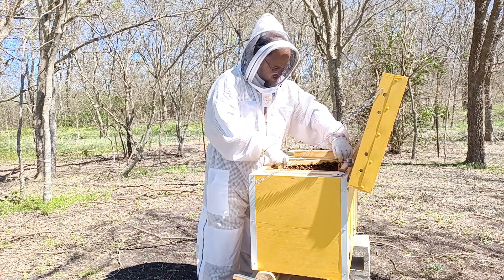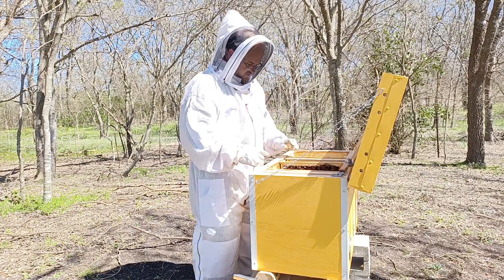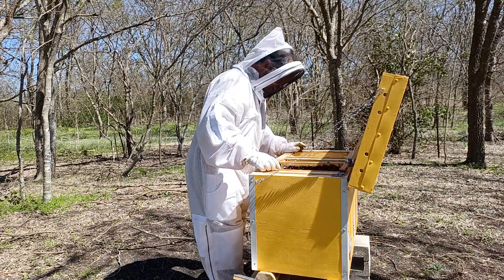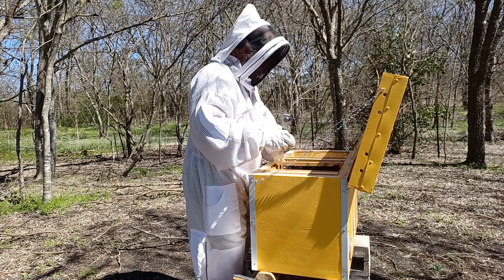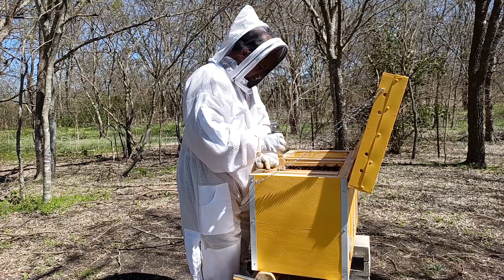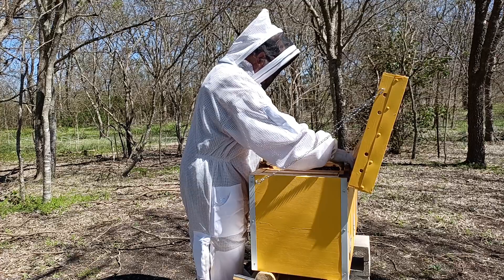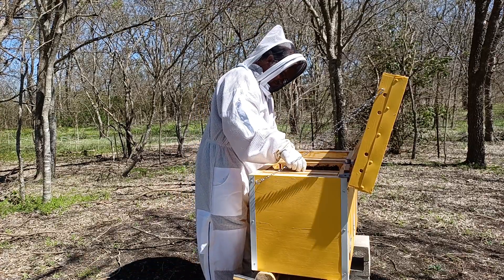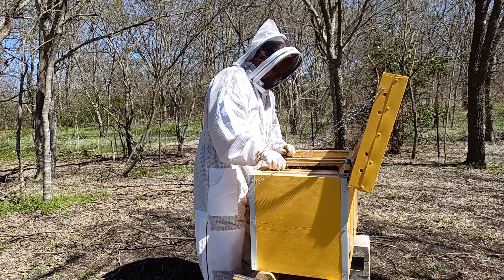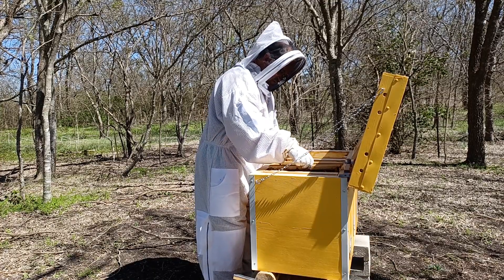What I might do — as I said, I'm looking for an empty frame, a frame of brood, and a frame of food. If they're not rich in food, and it looks like that might be the case right now, I might instead leave room for a feeder.